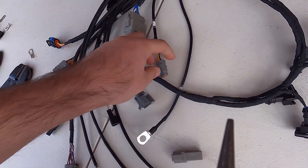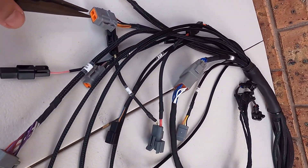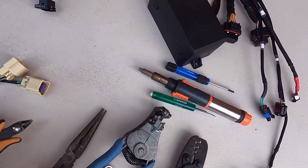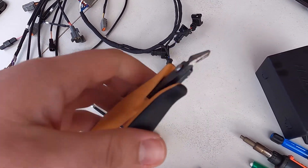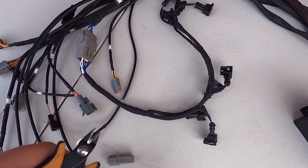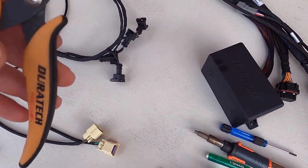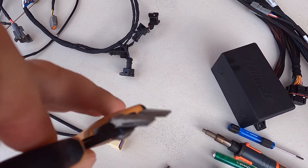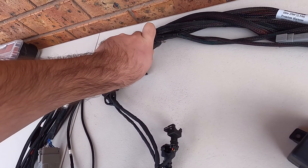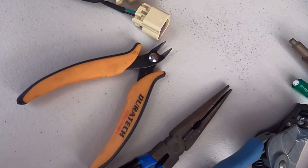Pointy nose pliers — what I use them for is Deutsch connectors, taking out those locking tabs. Then these little sharp precise side cutters: when you're working with engine harness wire — 22 gauge, 20 gauge, 18 gauge, 16 gauge — these are perfect, nice and sharp. I also use these to cut off the ends of zip ties, so definitely handy to have.